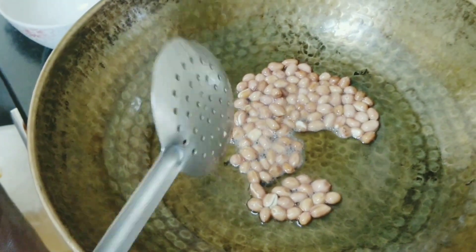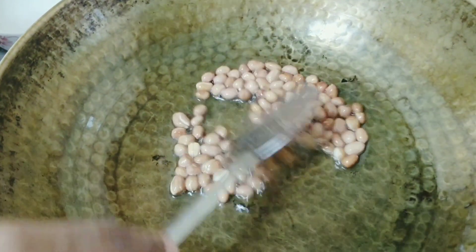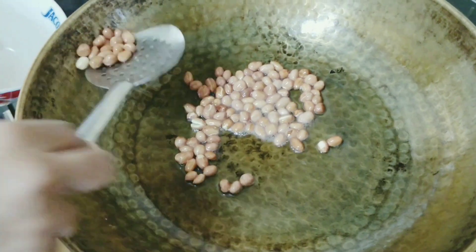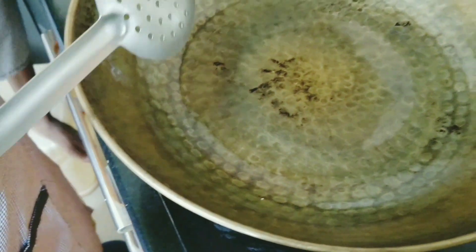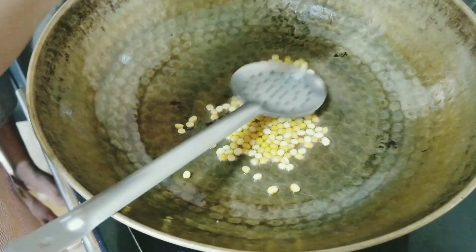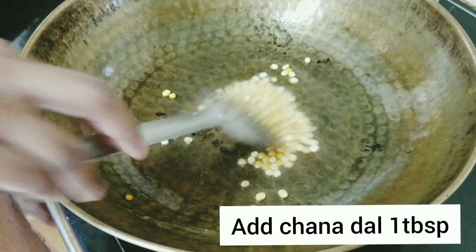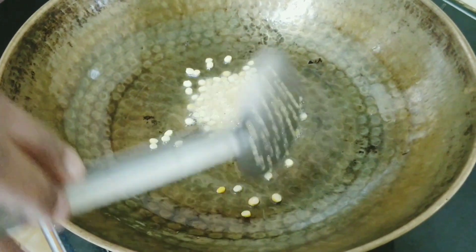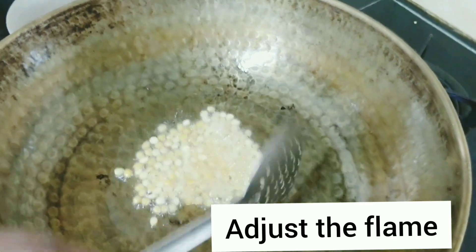When I made Pulihora before, I added peanuts directly to the tempering. Yes, some people do that also, but it tastes very good if you fry them separately like this. Now I am adding 1 tablespoon of chana dal. You should be very careful while frying chana dal — it will burn very soon. So maybe in less than 1 minute, you need to take it out from the kadai.